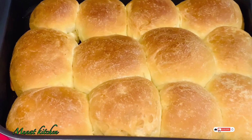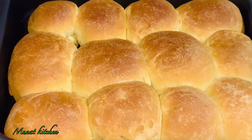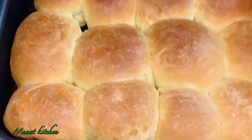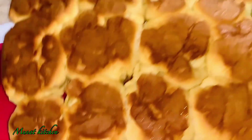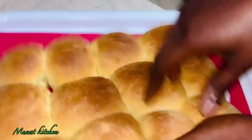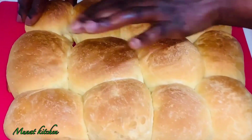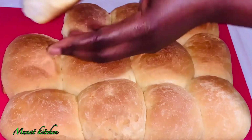Hello lovelies, welcome back to my channel. How are you all doing? If you are new here, thank you so much for coming — you are welcome. Guys, today I'm going to show you the quickest way to make your bread at home. You no longer need to buy bread, just follow these steps. It's so delicious and you only need a few ingredients.